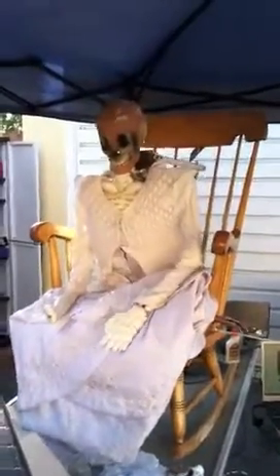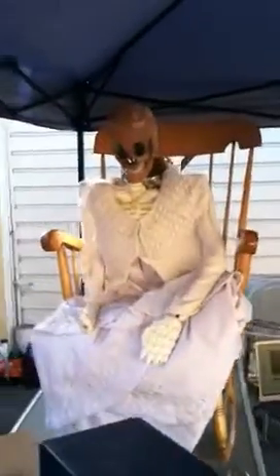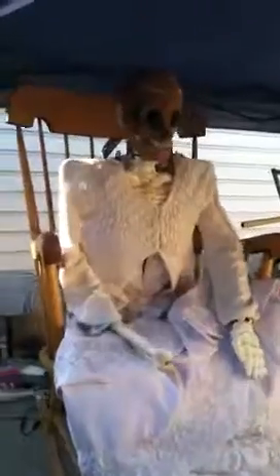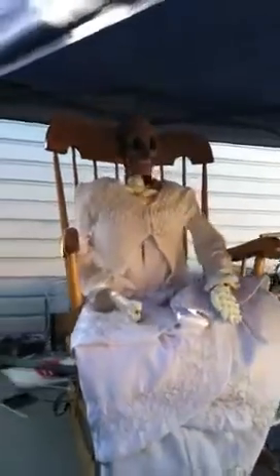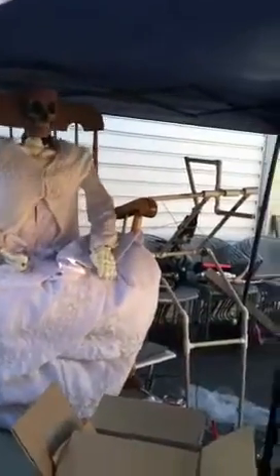This is gonna be my skeleton rocking chair — doing some updates on it. I've had it since last year. I finally got a dimmer to slow down the wiper motor, which helps a lot and makes it look a little bit spookier going slow. Also working on my witch cauldron — my witch stirring cauldron.